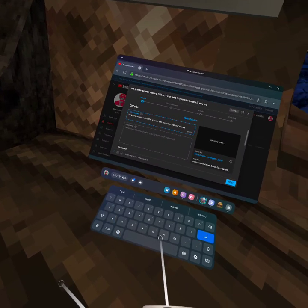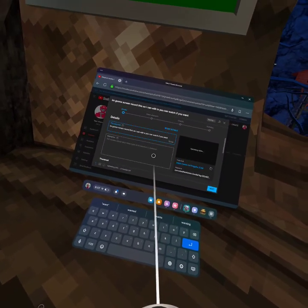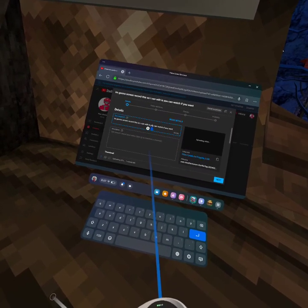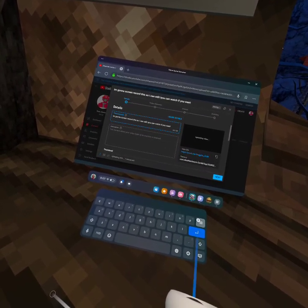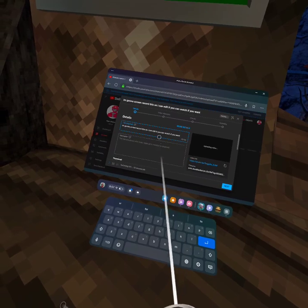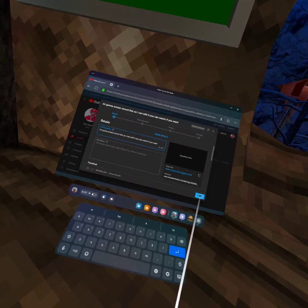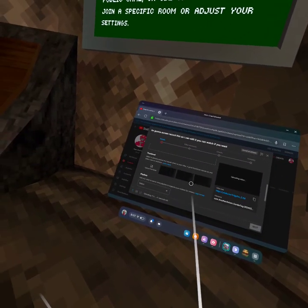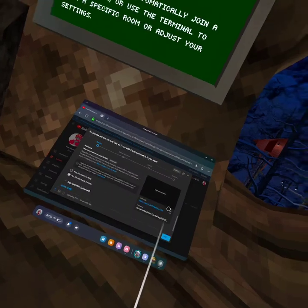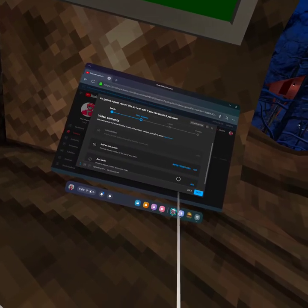I'm just going to go right about here so I can — okay. So wait, it's a timer. Okay, next. Next. Next. Next. Next.